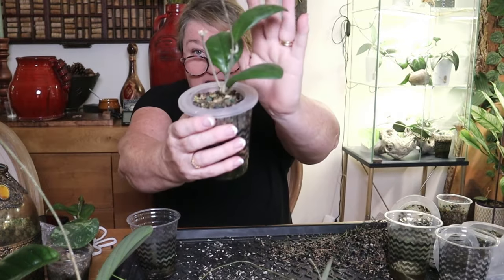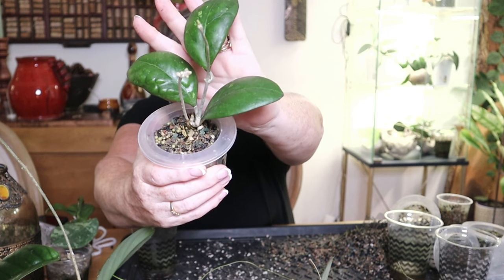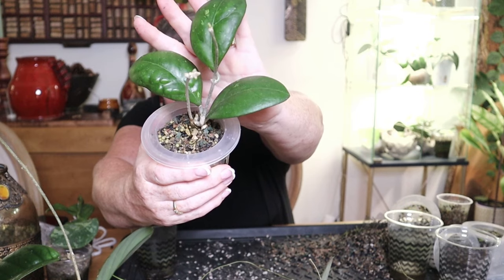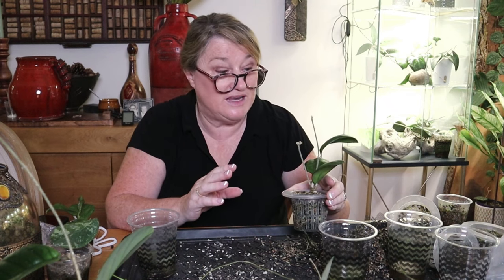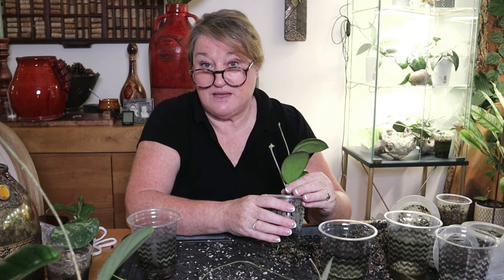For the life of me I cannot remember what this next one is. It might come to me. I will ask Paula and see if she knows. It's very pretty though. I have beautiful hoyas that I don't know the names of. It doesn't really bother me — I just love to enjoy them. But this one escapes me completely.